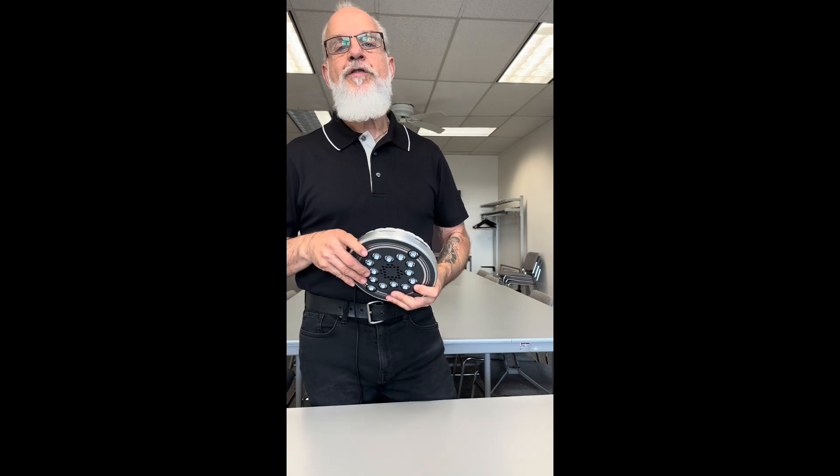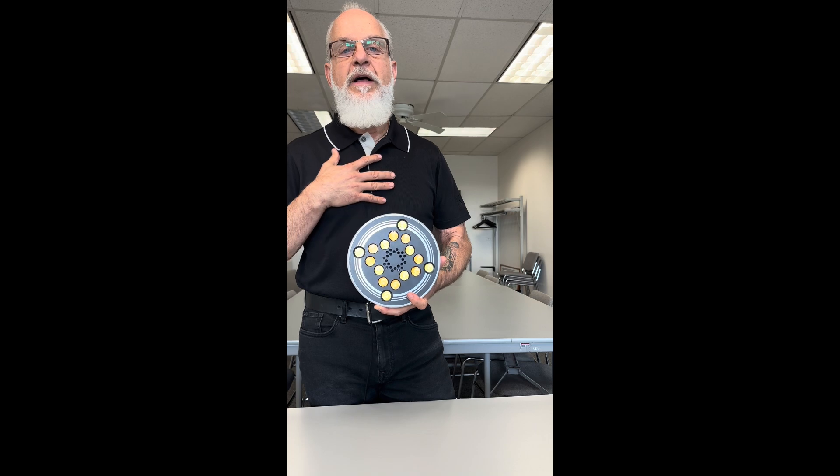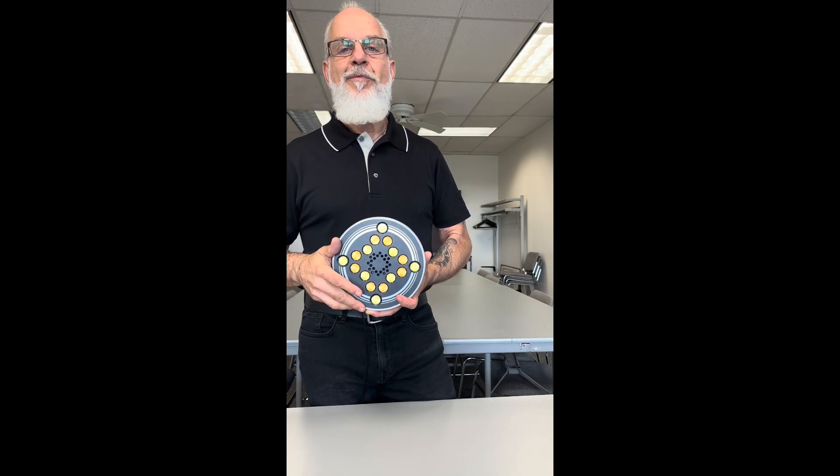Thank you for taking the time to watch this video. If you have any questions at all, I'm Rafael — please reach out to me. I will put my contact information in the description below and I look forward to hearing from you.